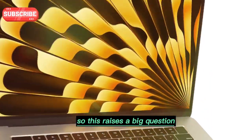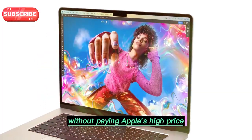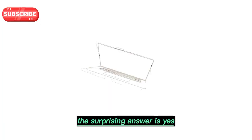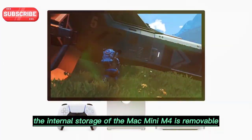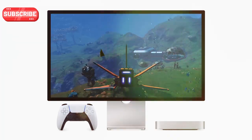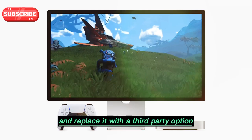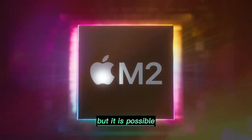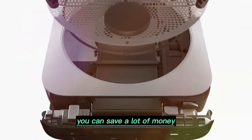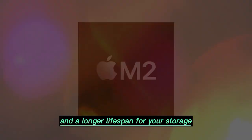That amount is enough to buy another brand new Mac Mini. So this raises a big question: is there a way to upgrade the storage without paying Apple's high price? The surprising answer is yes. The internal storage of the Mac Mini M4 is removable. That means you can take out the original SSD and replace it with a third-party option. This is not something Apple officially promotes, but it is possible. And if you are willing to take the risk, you can save a lot of money while also getting more speed and a longer lifespan for your storage.